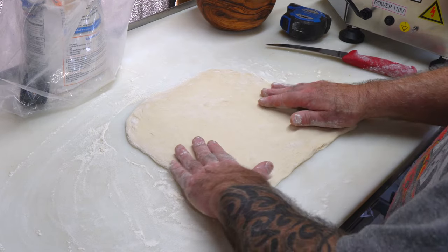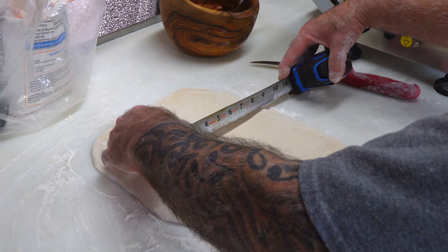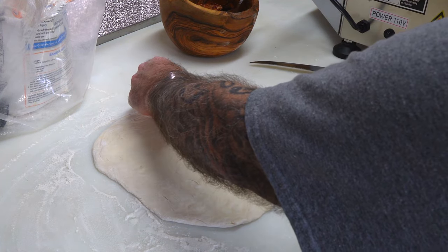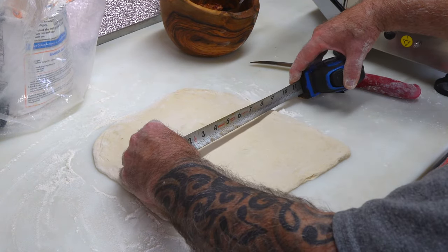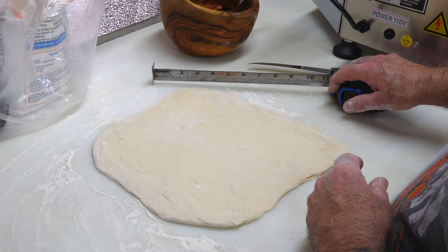I just spread it out a little bit more in my hands. The actual Hot Pockets are about five and a half inches this way and three and a half this way, so I think my three and a half actually needs to go this way and my five and a half this way — so here's what I'm going to do.